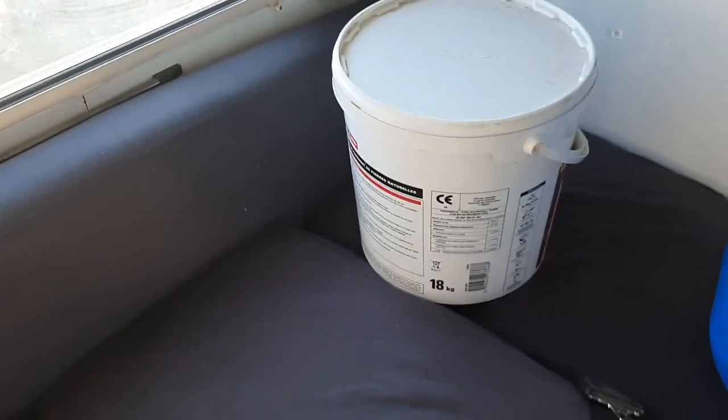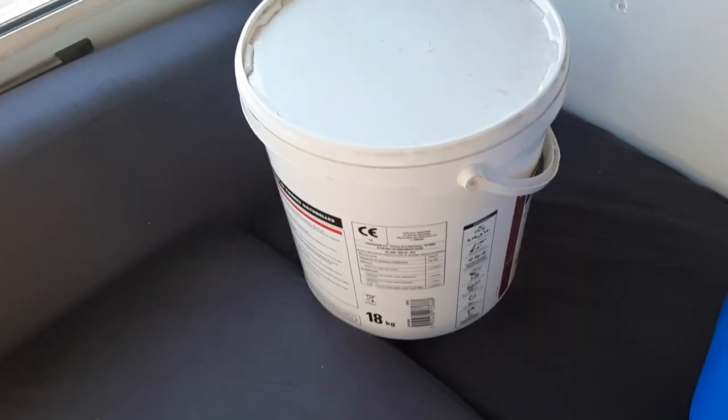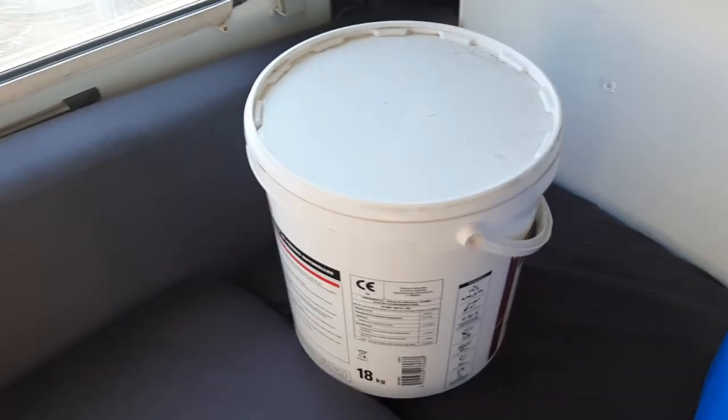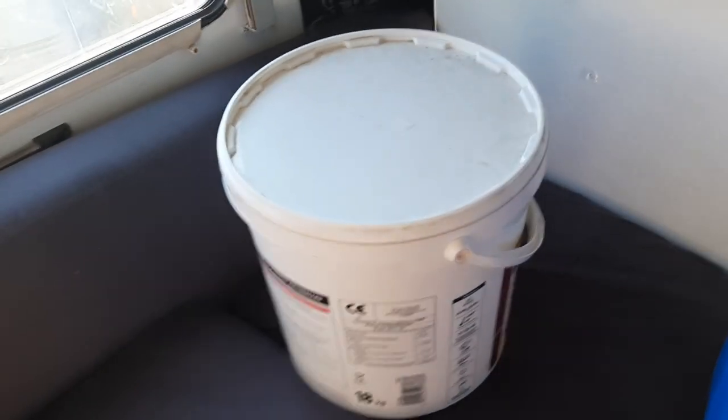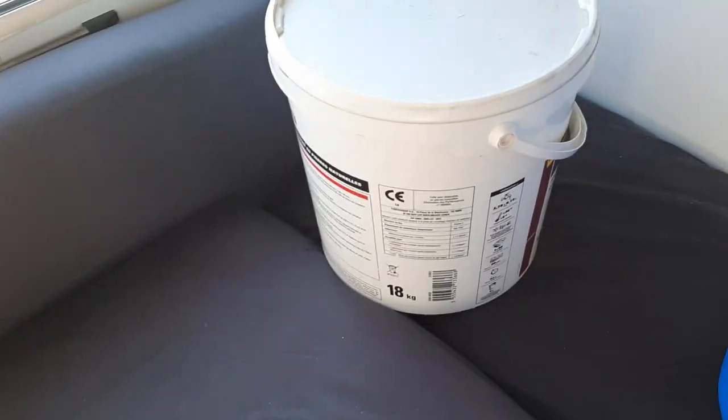Salut les touristes, alors une petite vidéo. Si vous vous souvenez bien, je vous avais parlé de notre machine à laver, entre guillemets, pour laver le linge. Je vous mets le petit « i » en haut pour vous rappeler la vidéo d'il y a deux ans et demi, je crois.